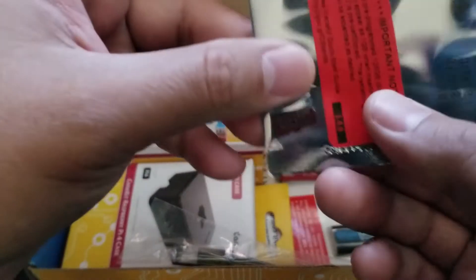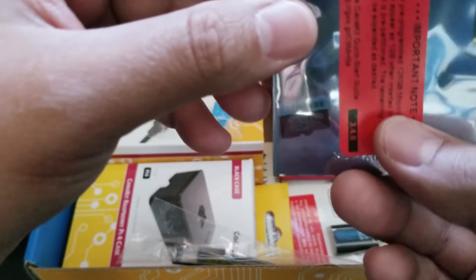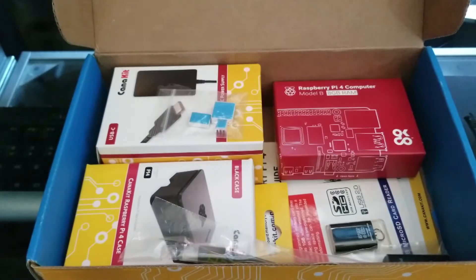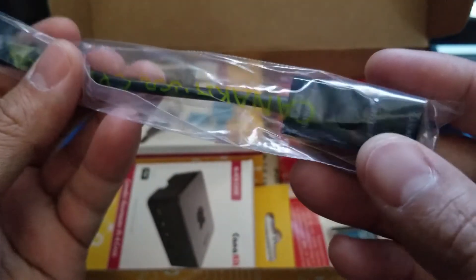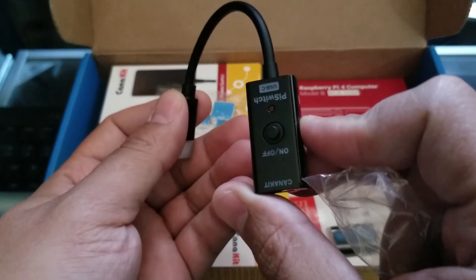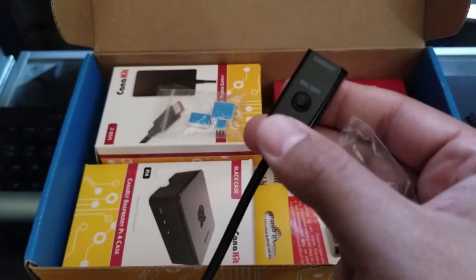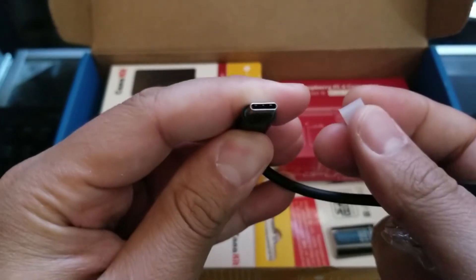Here we go. So we do have the 128 gig micro SD. Awesome. Looks like we do have an on and off switch right here. So you could go right ahead and turn it on and off via this little adapter, and this is a USB Type-C, if I'm not mistaken.